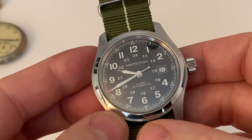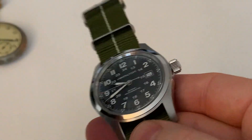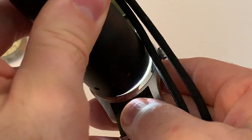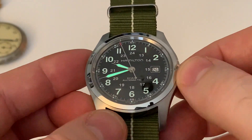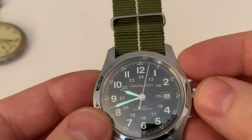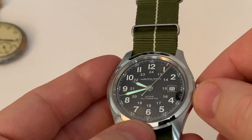One thing I should also point out — and it's not good — is the loom on this watch isn't the best. Now it may seem like I'm having a go at this watch straight away, but I think for $400 it's a hell of a lot of watch. The loom isn't amazing; it's definitely not a strong point.